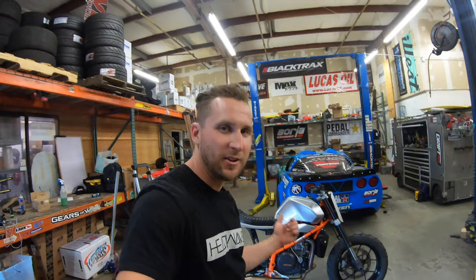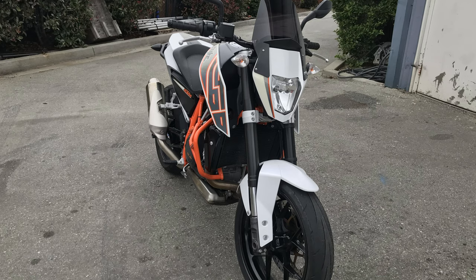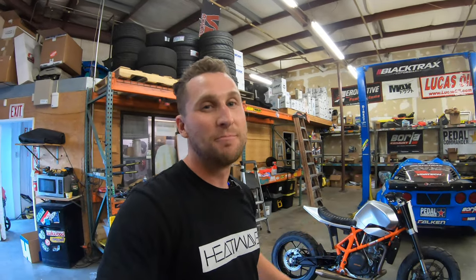What up everybody, Matt Field here. Today I wanted to talk about my motorcycle. I'm by no means a motorcycle expert, don't know much about them, fairly new to the motorcycle game. But I've been getting asked a lot of questions about it because it doesn't look anything like it did when I first got it. I just want to explain a couple of things I did and hopefully you guys can understand this is a relatively simple build for how cool it looks.